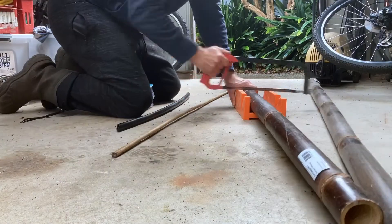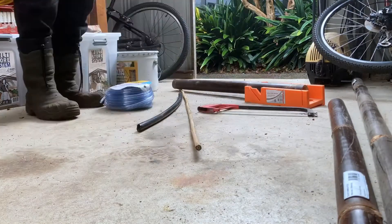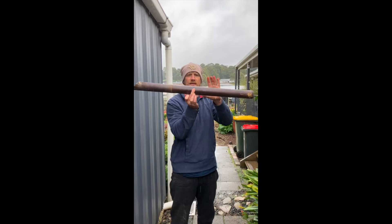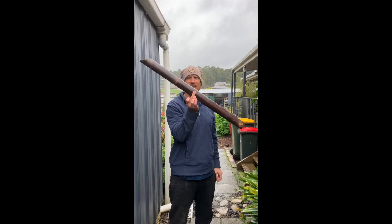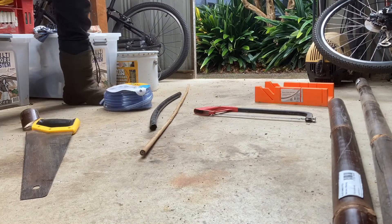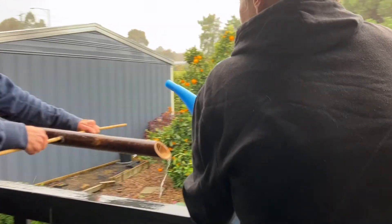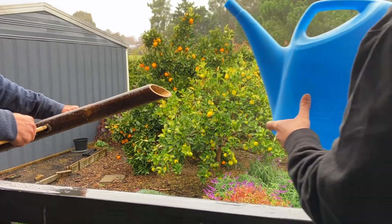I started by making a 45 degree cut on the piece that would be the seesaw — the part that makes the noise. I made sure I had a solid join in the middle, so I had a chamber that could fill with water and a chamber that would remain empty. I tested it to find where I needed to drill the holes to create the tipping point, then drilled a couple of holes big enough to push the garden irrigation tubing through. Then we tested it — the bamboo cross piece needs to go through the chamber that won't fill with water.